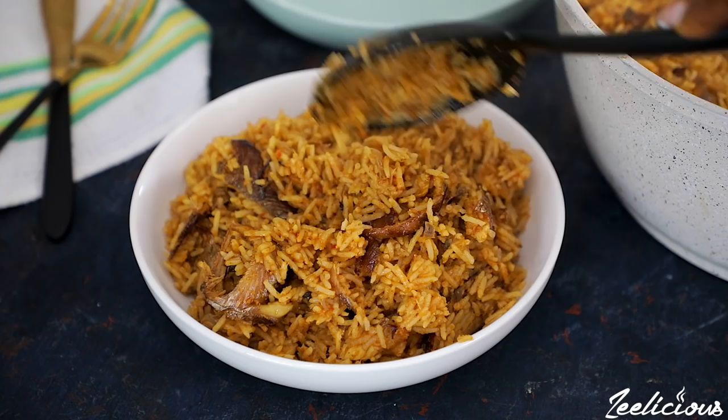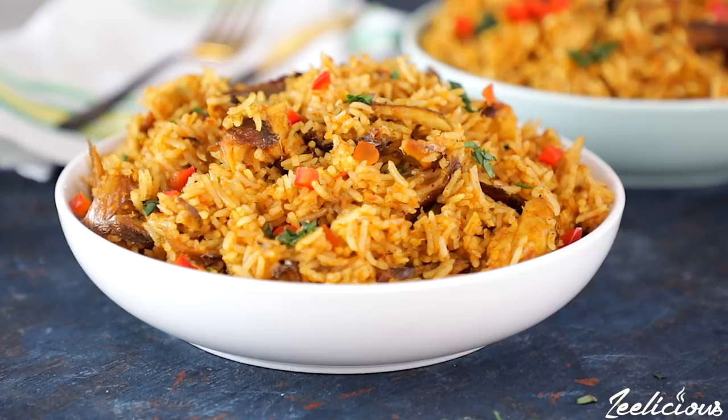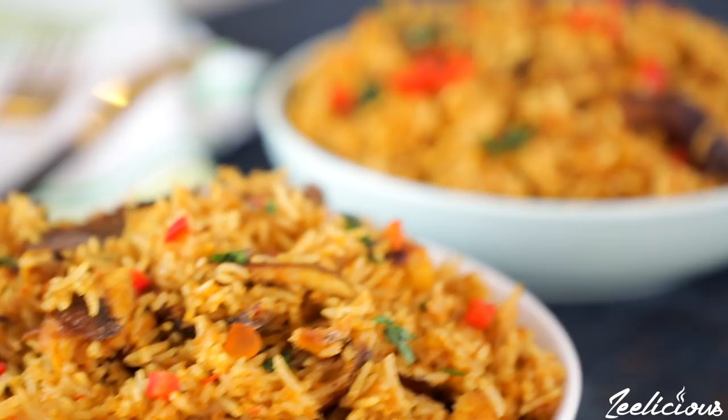Just in case you don't know what it is, pepper soup spice is a spice blend made of locally sourced nuts, seeds and spices. It is used mostly for making pepper soups in Nigeria, but I have found another way to put it to good use and I'm going to show you the recipe today.